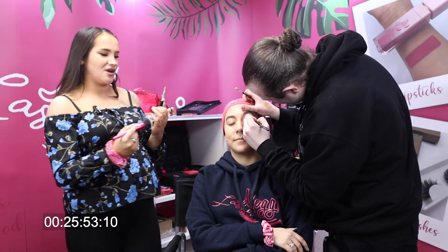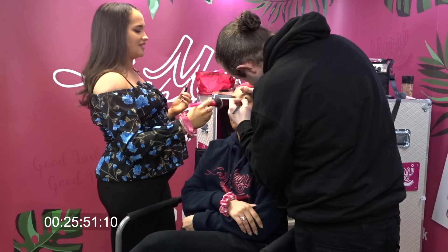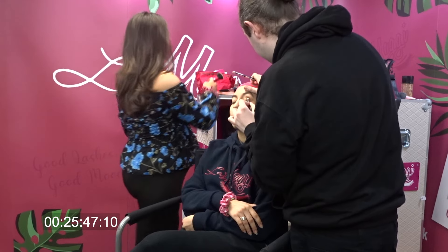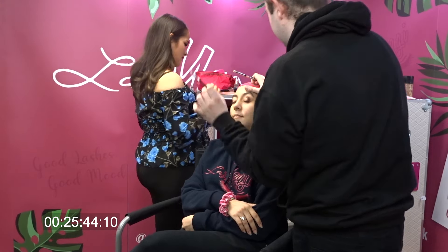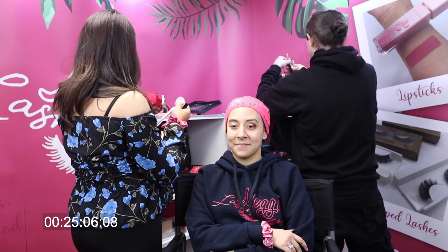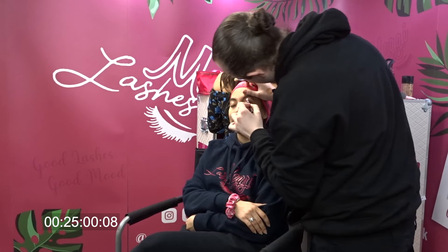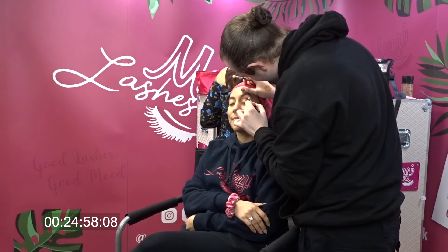Ben's makeup is like a work of art, but it takes so long. I'm trying to do the simplest eyeshadow ever. I'm going to use the seven-piece eyeshadow brush set by me and I'm just going to use a few brushes out of there.